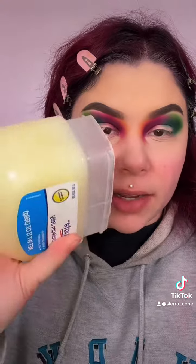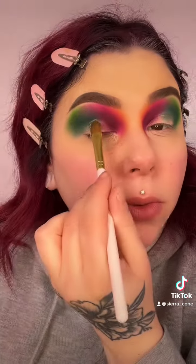Now I'm going to take some Vaseline and cut the crease, then fill in the part I remove with Blank Canvas from P. Louise.